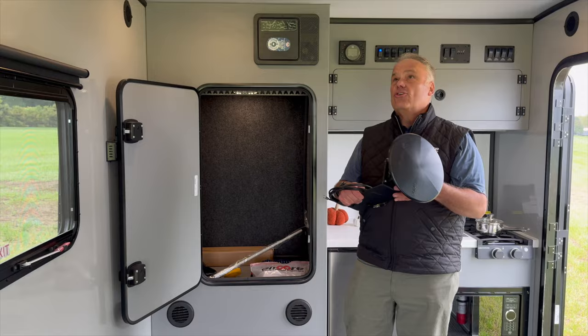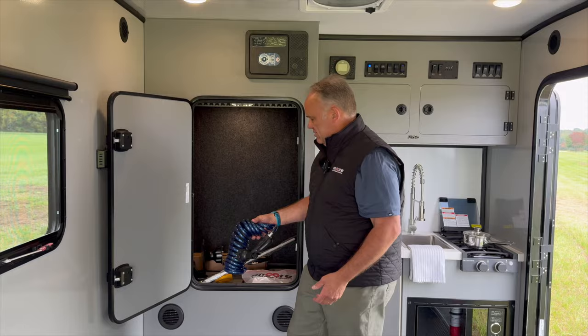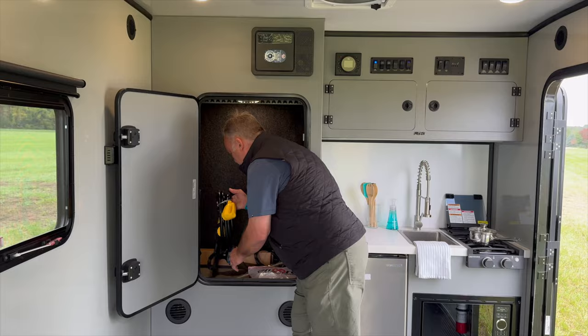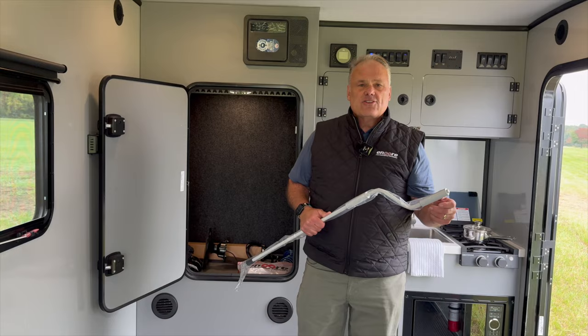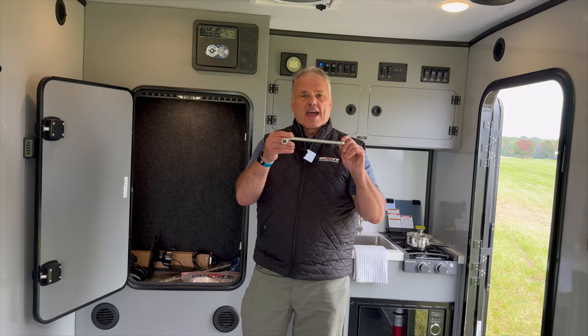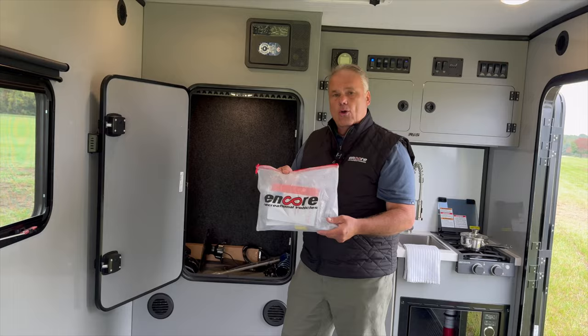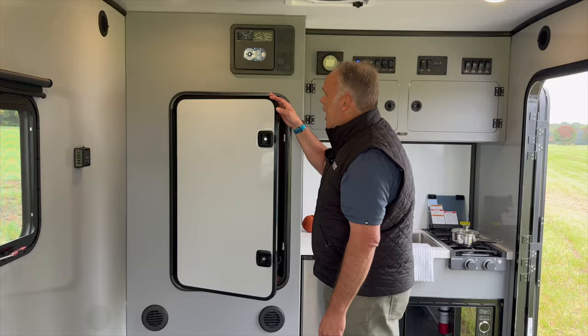Looking through, you're also going to see that you're going to get a shower port — this plugs in and gives you that outside shower to rinse things down. You're going to get your 30-amp shore cord right here so you can plug in and get power into the trailer. Although the awning is electric, there is a manual backup in case there's ever a problem. The front jack also has a manual backup if that were to ever fail. And you're going to get the Encore bag that keeps all your manuals, operating instructions, remotes, and things like that — a nice convenient place to keep that.